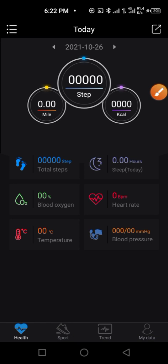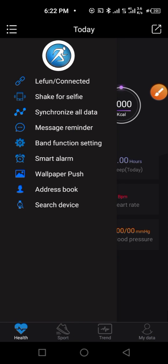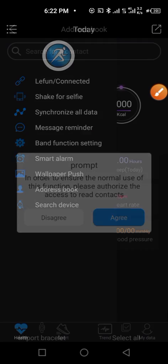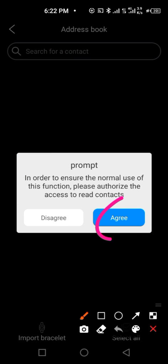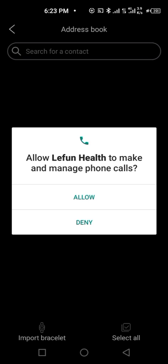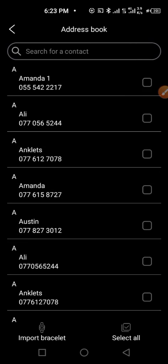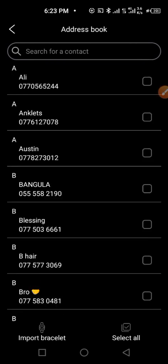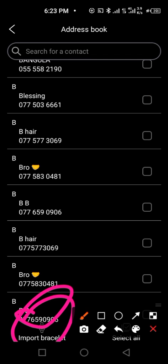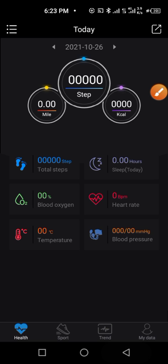Next, go to the address book. Click 'Agree' so you can export some of your contacts to your smartwatch. Choose the contacts you want — maybe your frequent contacts — select them and click 'Import' to export them to your smartwatch easily.